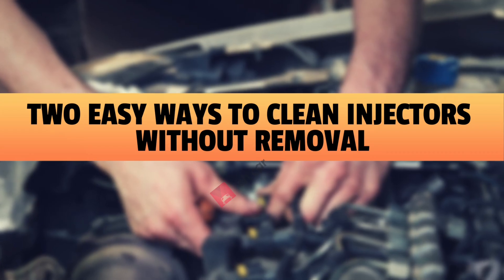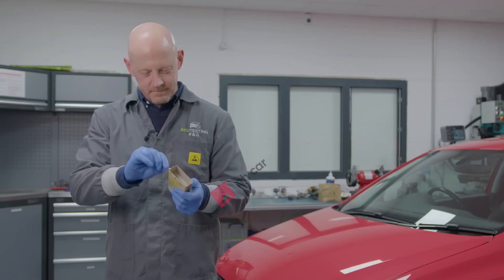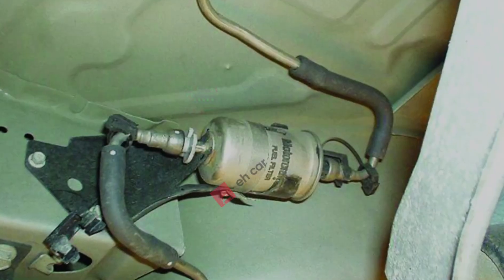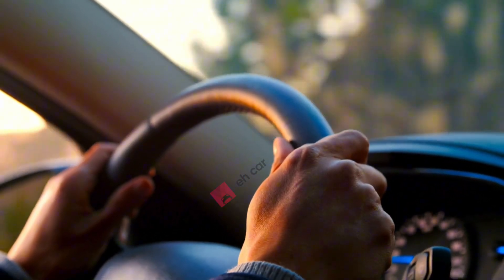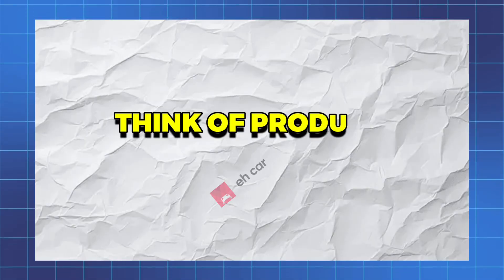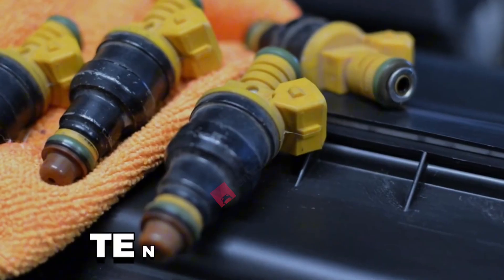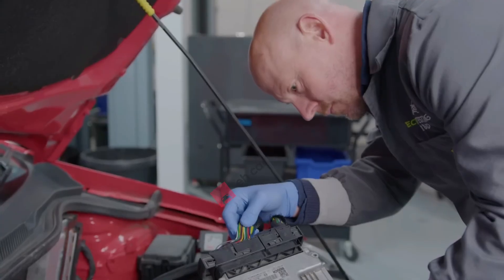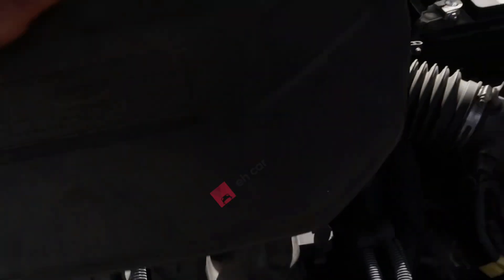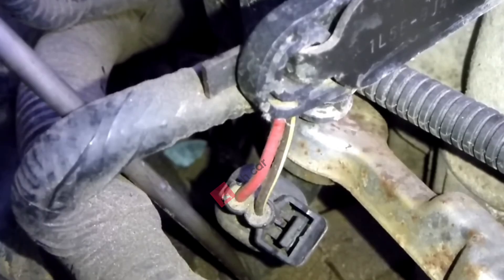Two easy ways to clean injectors without removal. Method 1: fuel additive cleaner. The first is the classic fuel tank additive — just pour it straight into your gas tank and let it run through the system as you drive. Think of products like Techron, Seafoam, or Lucas. They're cheap, usually between 10 and 20 bucks, and literally anyone can do this. This works best as preventive maintenance. If your injectors are mildly dirty, it can clean them up and keep them healthy. But if they're badly clogged, you'll need something stronger.